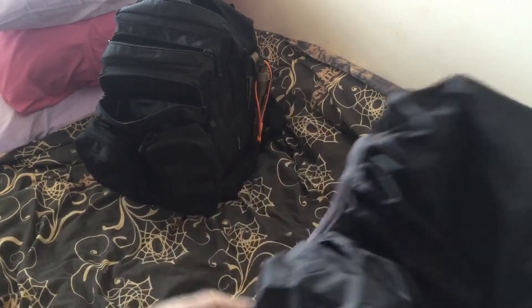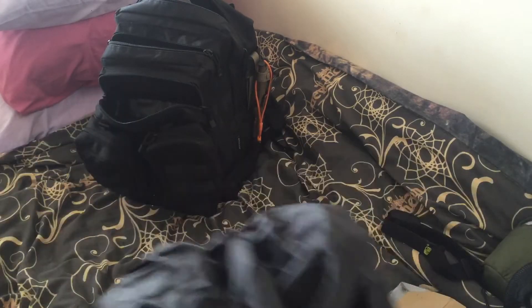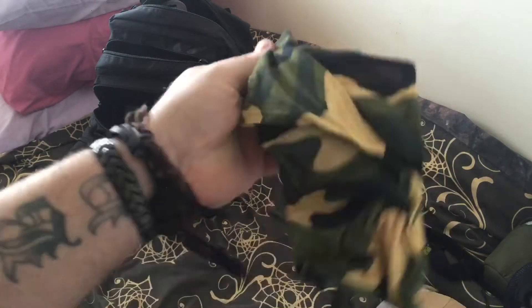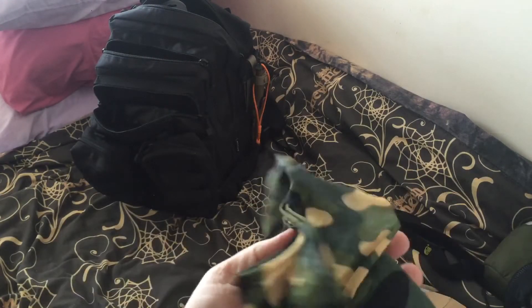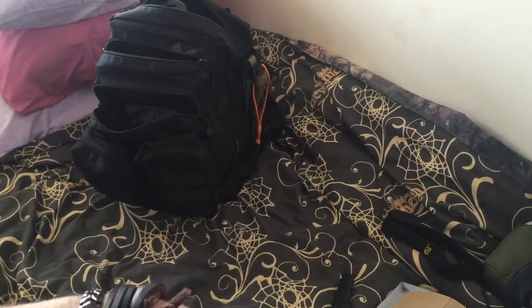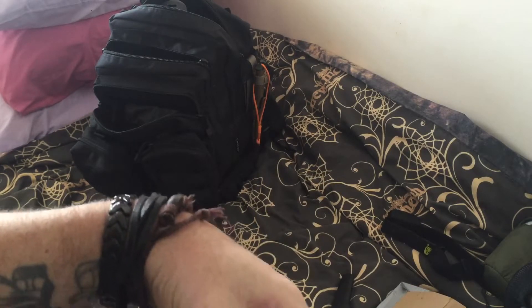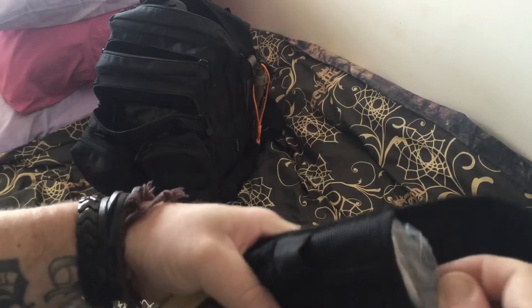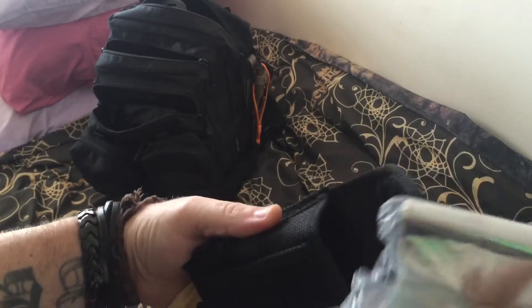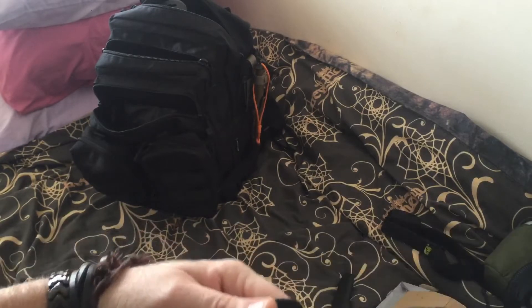I've got a cover for the actual rucksack itself. I've got something like a neck blanket and a foil space blanket, so it's all going to come in handy.